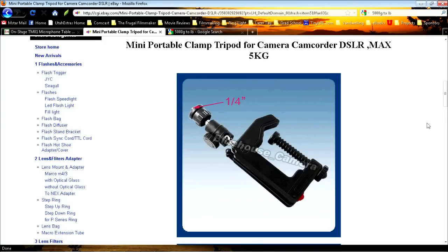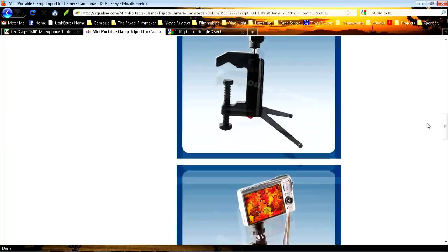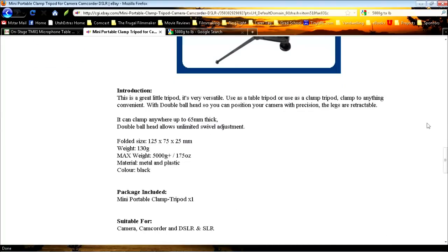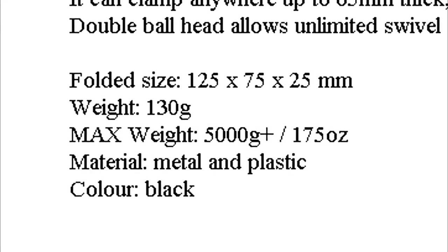Basically a C-clamp with a ball head on top. It looks pretty good and the price was right — about seven-fifty. But when I read the fine print on the bottom, I discovered that the clamp was made mostly of plastic, and I was worried that if I put too much torque on it it would break. So I thought I had better find a different solution — but I liked the design.